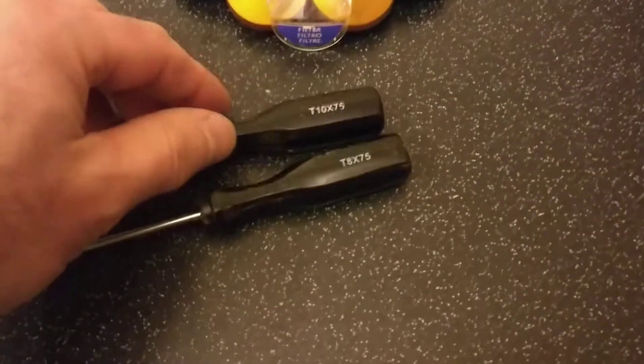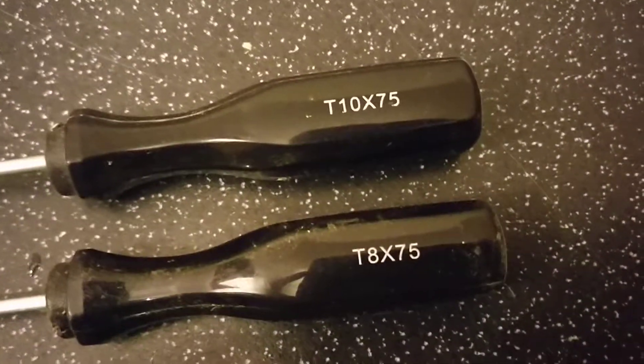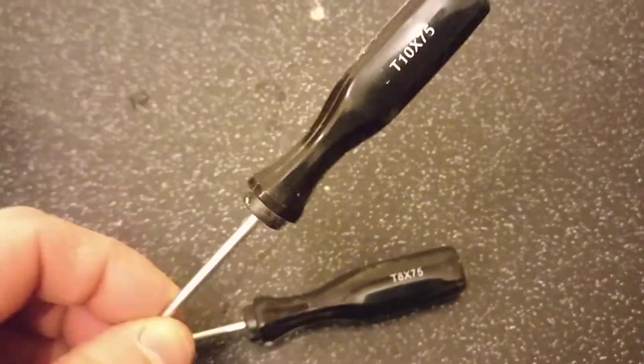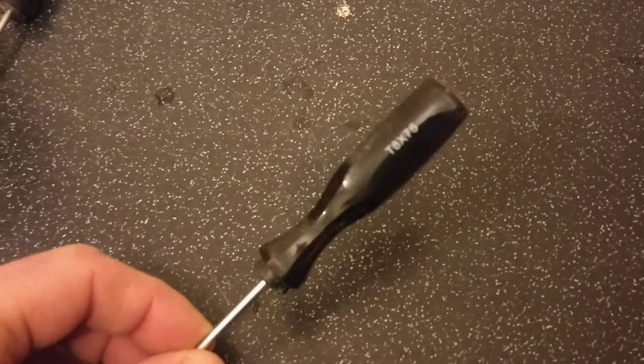You need two screwdrivers before we start. I bought these off eBay for £5. One is a T10 and one is a T8. Most of the work you'll be doing with a T10, although there are some screws where you will need the T8.